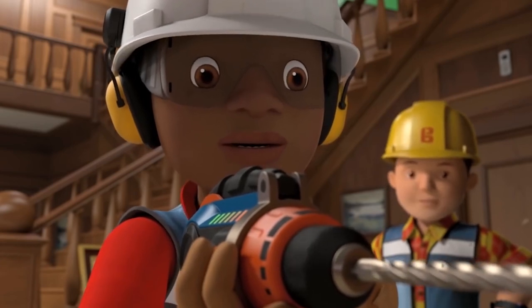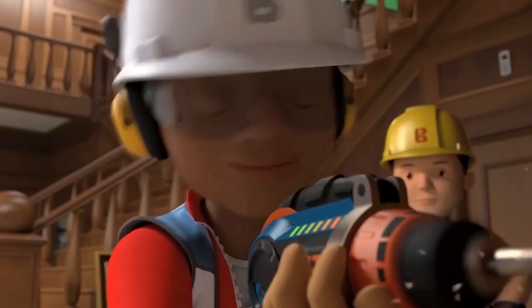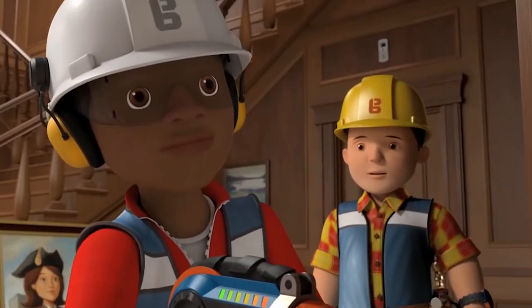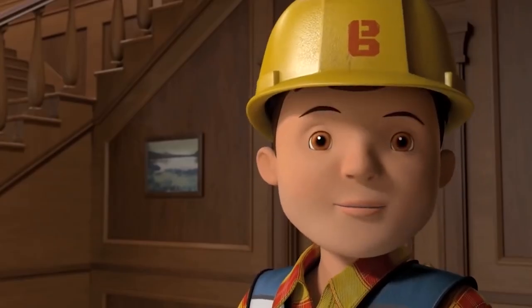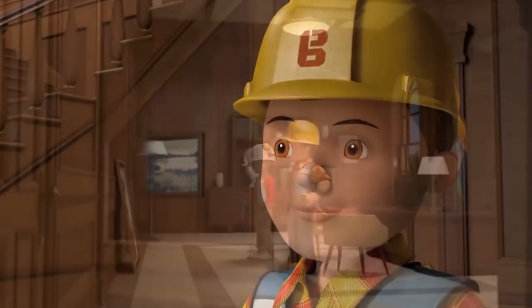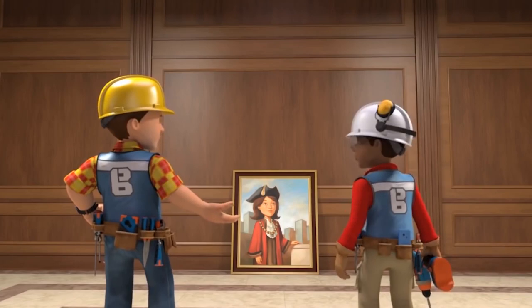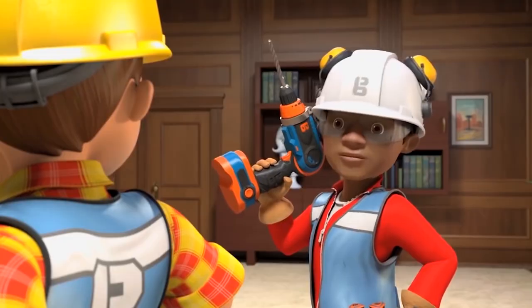Bob coaches Leo to use a bit more power with the drill, then a bit more. Something goes wrong — Leo exclaims in surprise. Bob reassures him everything's fine and they can fix it. Leo confidently declares he's learned from the best, knows what he's doing now, and is happy to hang the next one on his own.